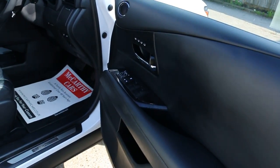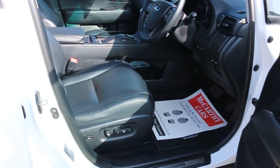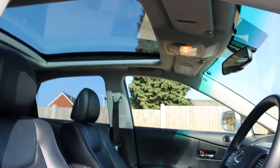Four electric windows, electric unfolding mirrors, full electric seats, and panoramic glass roof.